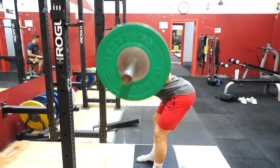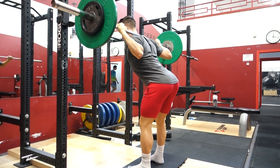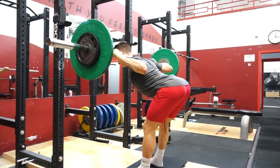Exercise number four is the good morning. It's very similar to the Romanian or stiff-legged deadlift, but you'll see a significant difference in how the load is placed throughout your posterior chain. Again, think about shooting your hips back while keeping your back as straight as humanly possible. Bend over until your chest is almost parallel with the floor, then shoot your hips forward, thrusting through the hip. If you struggle with balance, you can do this on a Smith machine, which adds stability so you can focus 100% on the contraction.